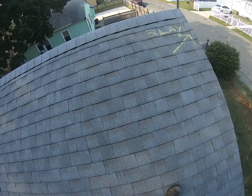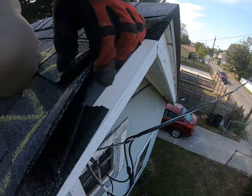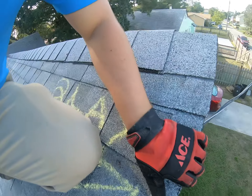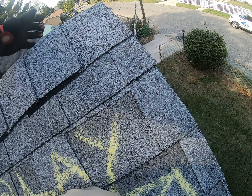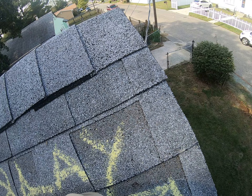The first issue I noticed as I came up here was that you actually have two layers of roof on this roofing system. And you can see, if I lift these shingles up, you can see the other layer down underneath there. What this is doing is causing a serious amount of weight to sit on this roof, and by consequence, water is going to get trapped up in between those two layers and cause mold and mildew, like I showed you in the attic video.